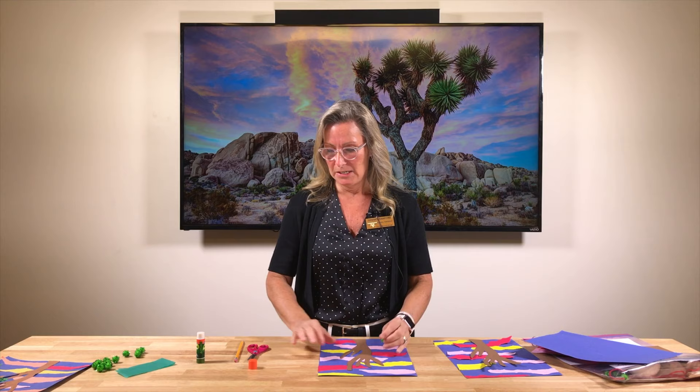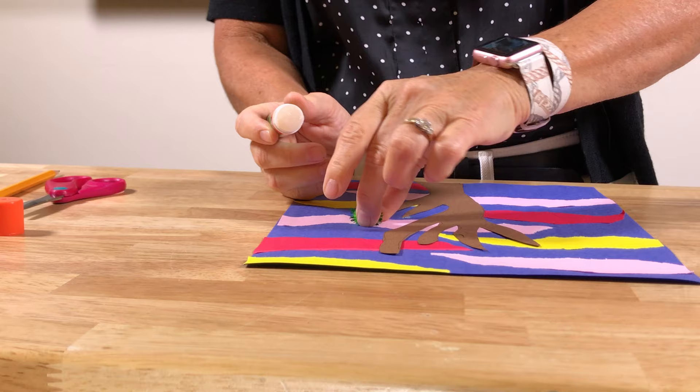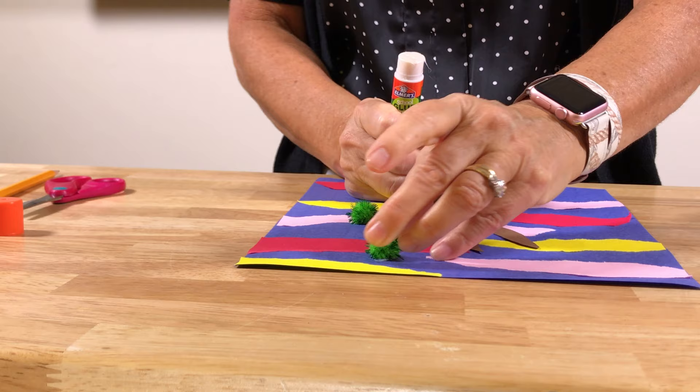Now for the last part — I don't know if you've ever been to Joshua Tree National Park. It's a beautiful park, and for us here in the Coachella Valley it's not very far, so it's easy to take a day trip. The Joshua trees have these crooked little branches with spiky things on top, and that's where the little pom-poms come in. We're going to put them on the ends of the branches to make it look like a Joshua Tree.